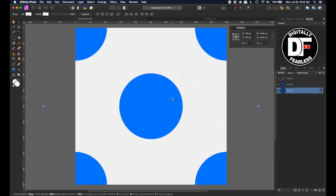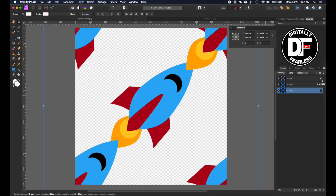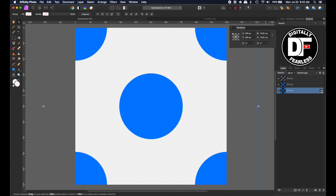My first one is going to be polka dots. You can do any kind of shape — I'll show you different ones afterwards. We have polka dots, we have flowers, we have rocket ship stripes. So I'm going to start with polka dots.